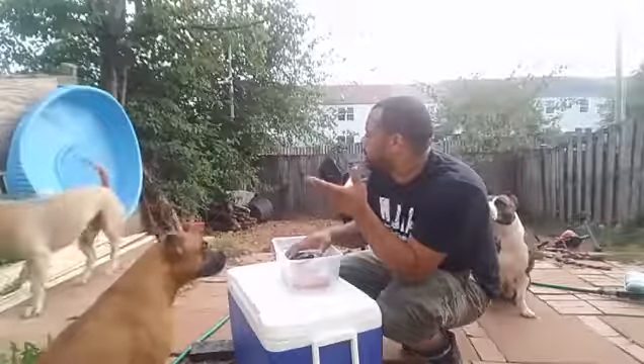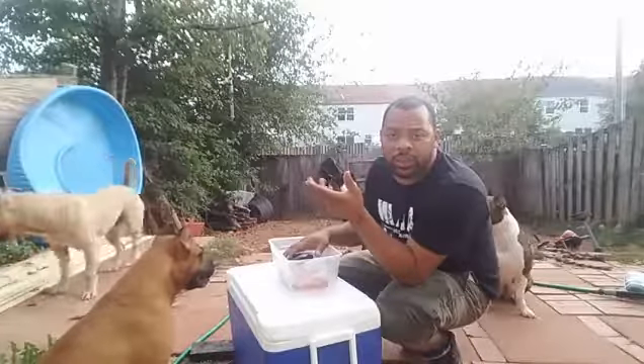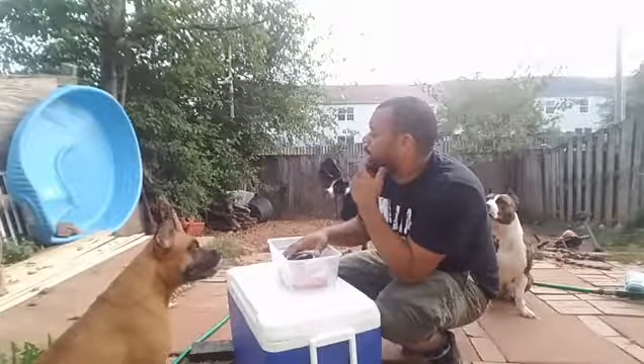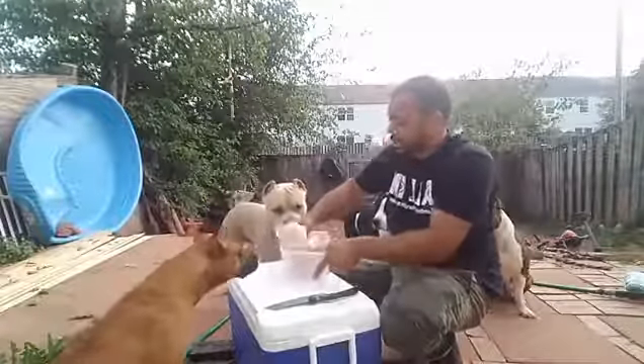And the rest of the chicken — the chicken neck is in there too. So that's what the dogs are fed. Ragnar, do you want to eat or no? I'm gonna go ahead and get this cut up so y'all can check this out real quick.